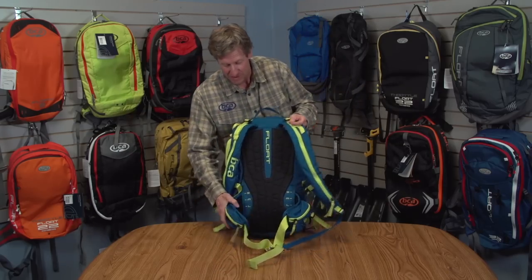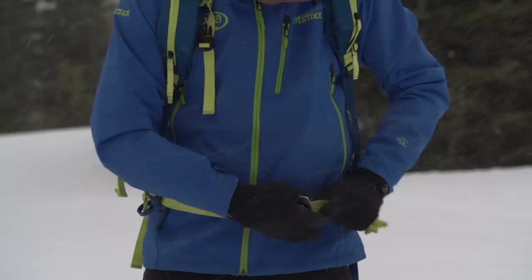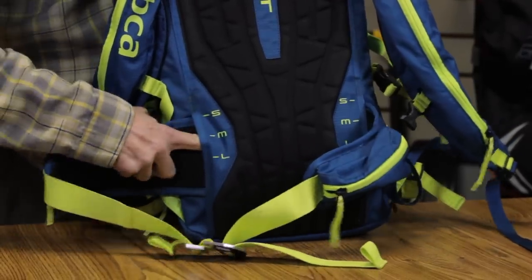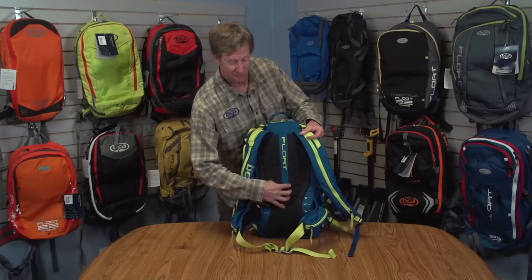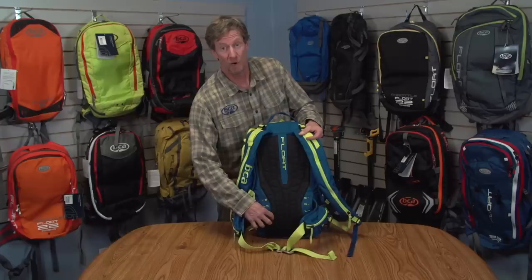A really nice feature about this pack this year is it'll fit a lot more torso sizes. We have an adjustable waist belt, and there's velcro back here and webbing tying it into the frame. We have a small, medium, and large size torso, so this will fit a wide range of both men and women.